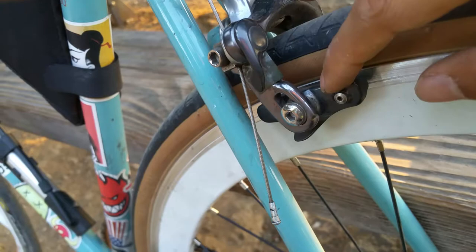That's my Shimano Ultegra on my single-speed bike — the rear brake.